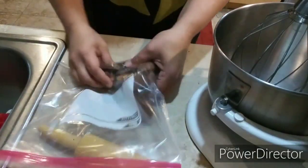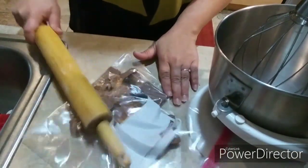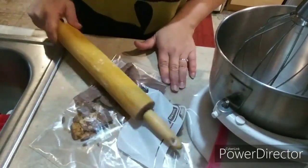Alright, you ready to get started on this Butterfinger pie? You are not going to want to miss this. First thing I'm going to do is take the Butterfingers, open them all up, stick them in a Ziploc bag, and crush them up with a rolling pin — really easy. I've got all the Butterfingers unwrapped and I'm just going to go ahead and take out my anger on them.